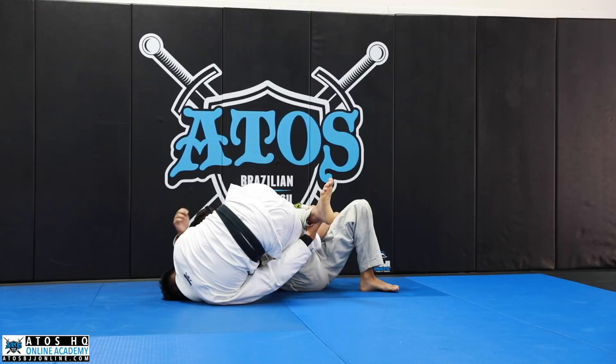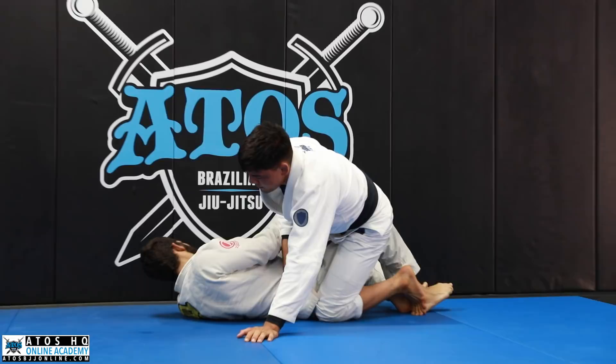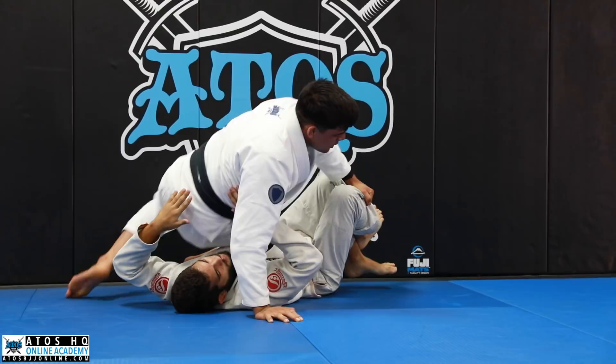From here I pull and get my hook underneath, grab the belt, roll, and go for the mount. Really focus on pinching your knees and pulling the hips up. If he starts to hip escape into me, I can switch my grips and long step, or work for the knee cut.